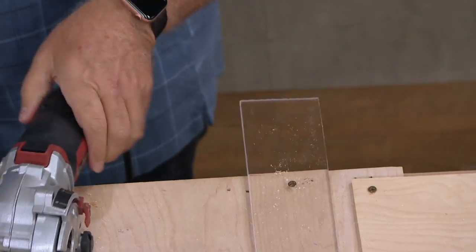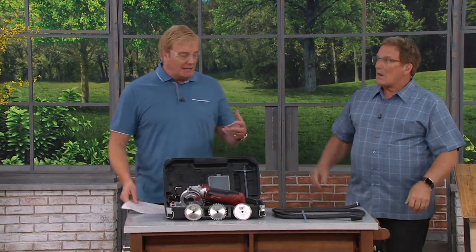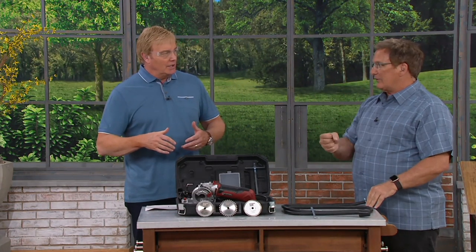Isn't that nice? Come on over here. If you have the Roto-Razor already, this is the Platinum Series. What do you mean by the Platinum Series, Joe? More power — 4,500 RPM. It's got to turn to cut. So there's 4,500 RPMs, lightweight, versatile.